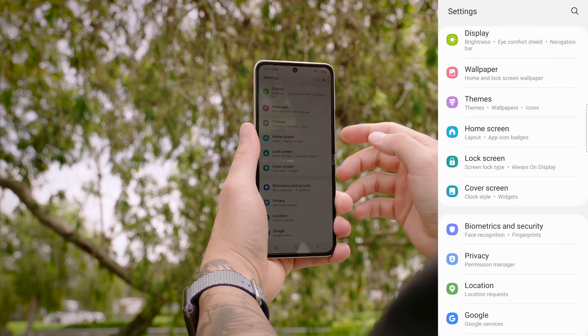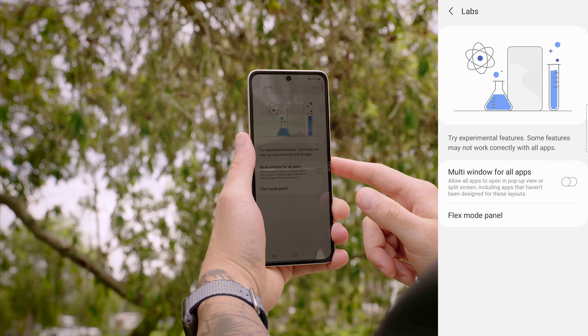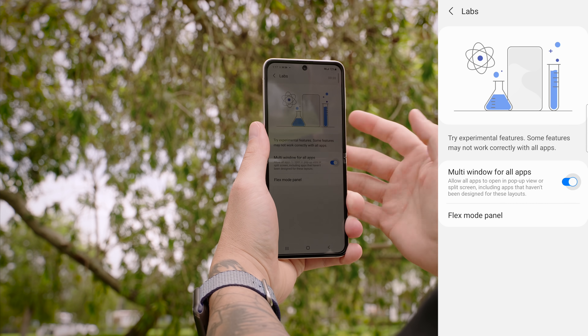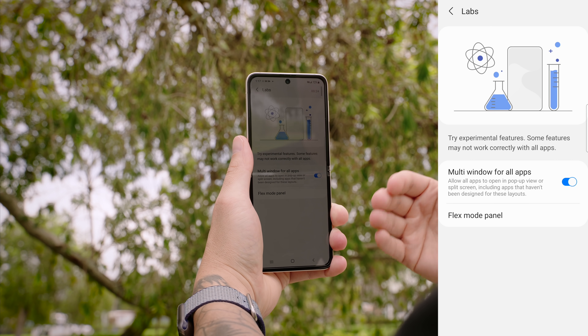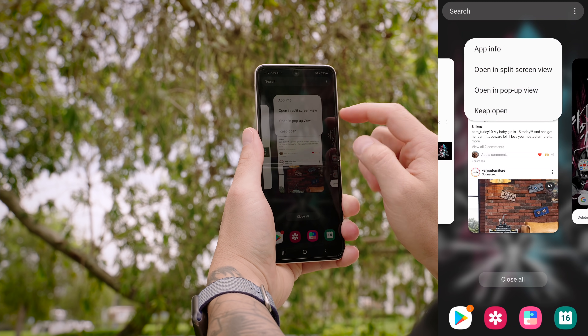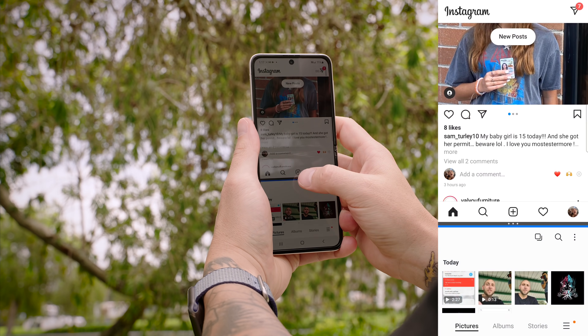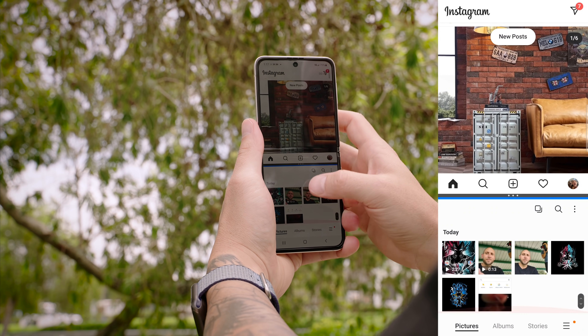The multi-window feature isn't new but it's really useful for productivity and multitasking. The downside is that a lot of apps still don't support it, but Samsung has a setting that pushes this to all apps and forces them into multi-window mode. Go into Settings, scroll down to Advanced Features, tap on Labs, and enable Multi-window for all apps. For example, Instagram is not supported for multi-window, but if you find Instagram, tap on it, and open in split view, it's now opened in multi-window — so you can scroll through your Instagram feed while looking at your gallery.